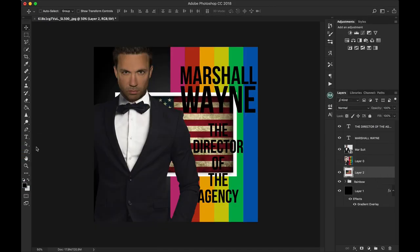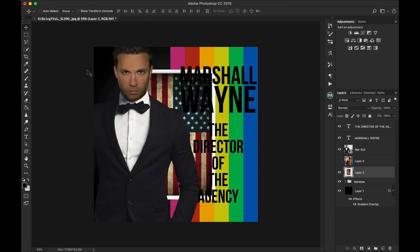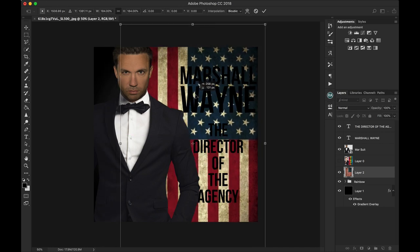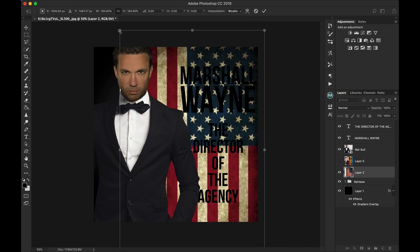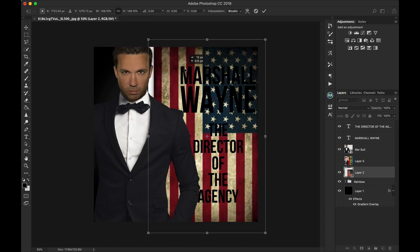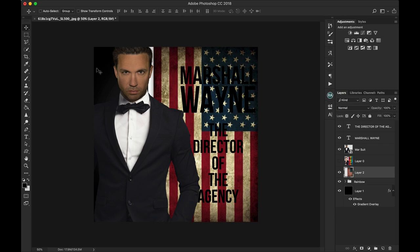Let's use the distressed one. Turn it, and then we'll go transform. Now we're talking — let's just cut this off. Now we're cooking.